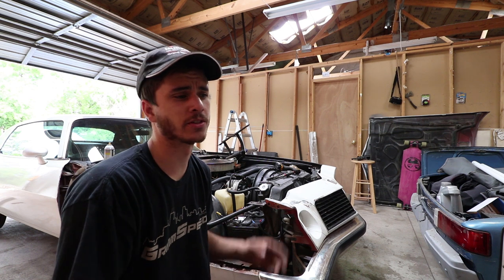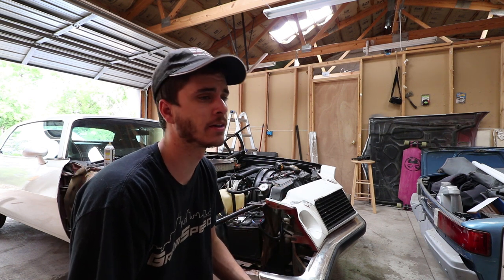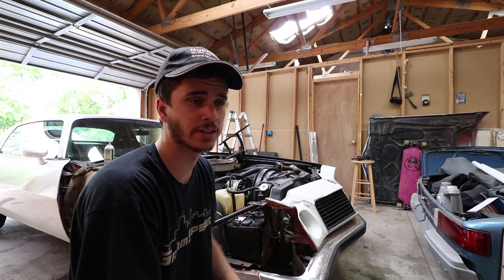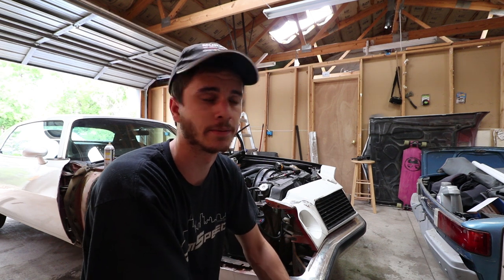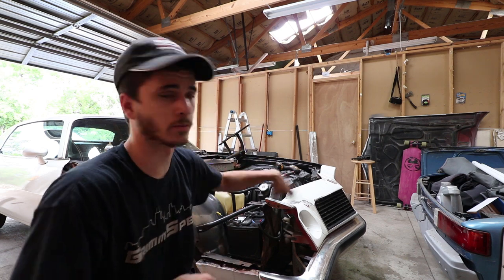It was in a light front-end collision so it messed up both the fenders as well as cracked the front valence — that's why they need replacing. Luckily it came with another one of these front grille valence things, and the sheet metal for these cars is dirt cheap so we just bought those online. Let's get back to where we were; I'll show you me pulling the fender off and then we'll go from there.